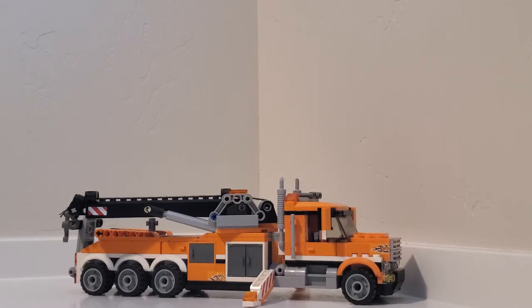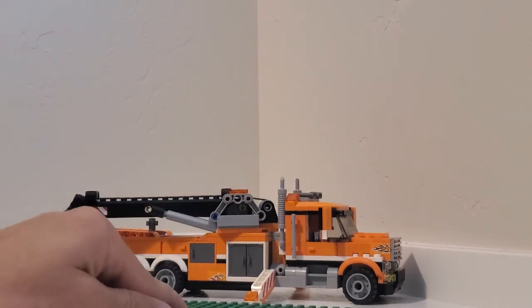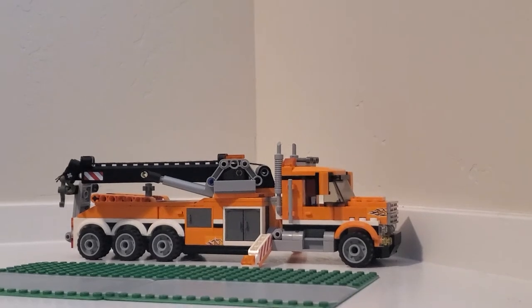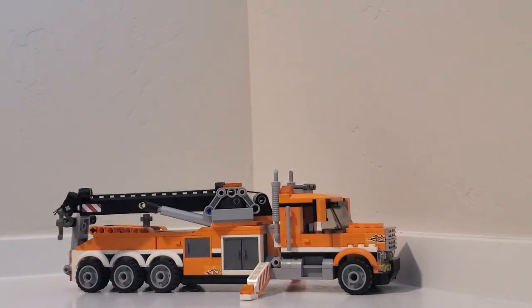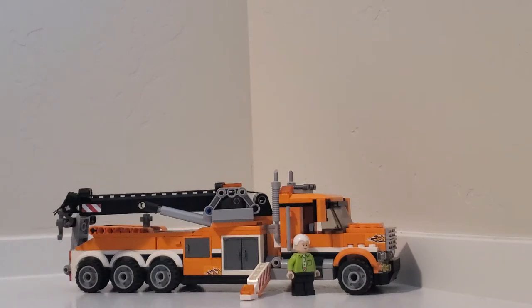Let me compare it to a couple of base plates right here so you can see the size and length of it. Got some 16-by-16 base plates — it's a 32-stud base plate. You can see it right there; it is the length of a base plate. Pretty long truck already. And I've got a minifig just to put in comparison — it is fairly realistic to a ground-size man and the size of the truck, and I'm happy with the size and proportion.